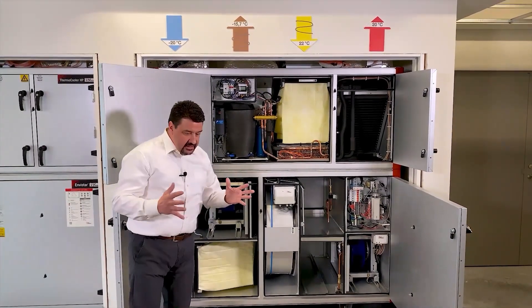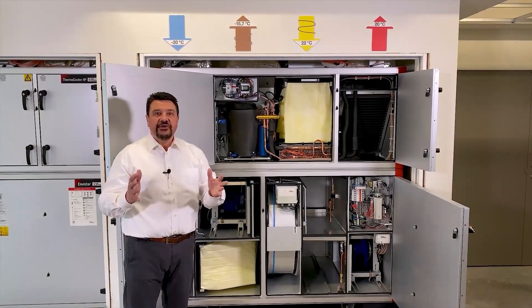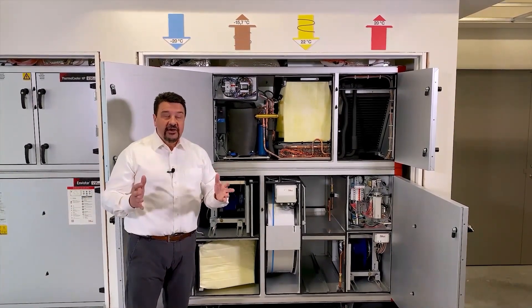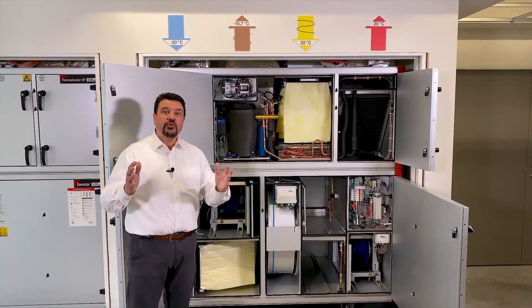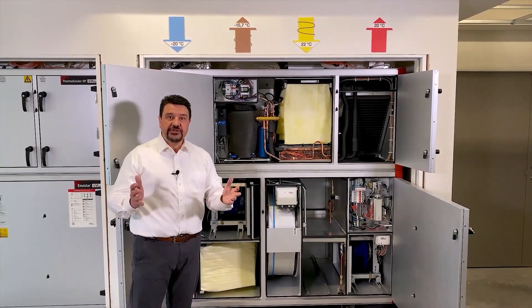This means that combined we have a total energy recovery rate of over 90 percent. And not only that — for an integrated reversible machine like this, we also have about 20 percent higher energy efficiency compared to a traditional solution.